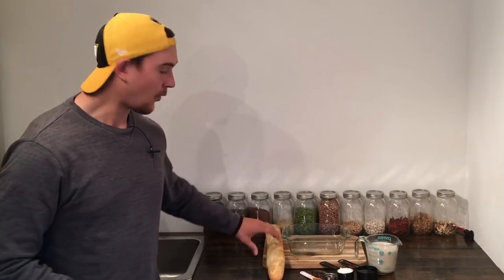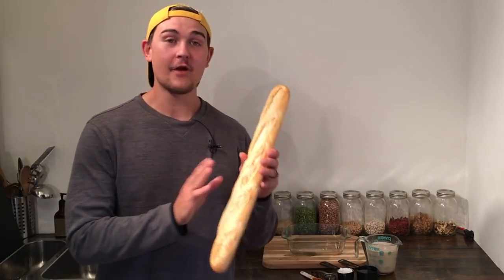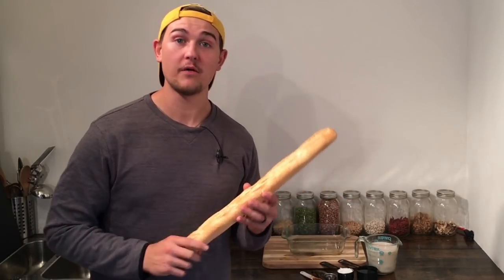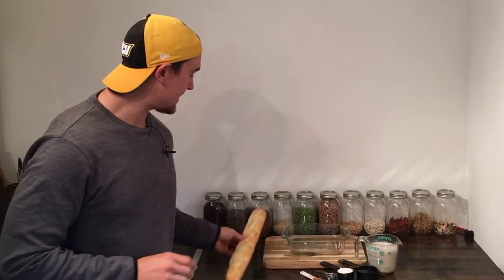Hey guys, Plant-Based Gabriel here, and today we've got another holiday-inspired plant-based vegan recipe. This is a whole food plant-based bread pudding. All we're going to need for this recipe is a baking dish — I like my square glass baking dish. We're also going to need one French baguette; this is a whole wheat loaf of bread. It does not have to be whole wheat, but make sure it's oil-free and vegan. We're also going to need two cups of a plant-based milk — I'm using my walnut milk.